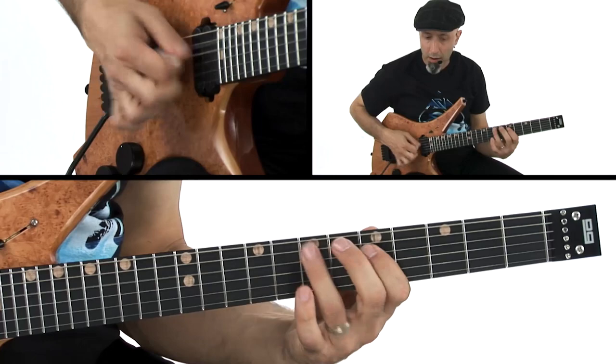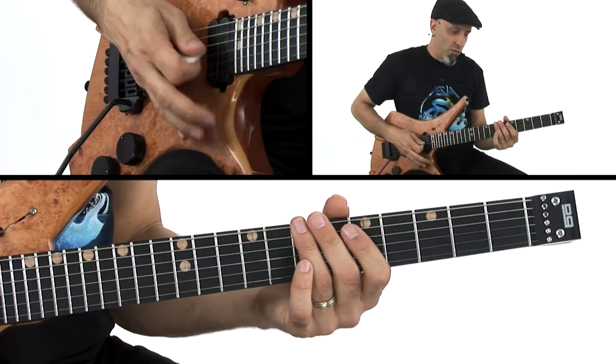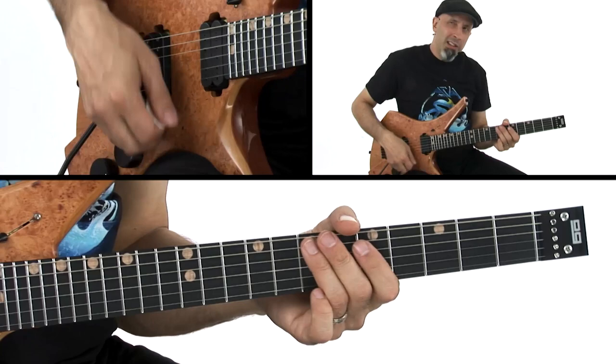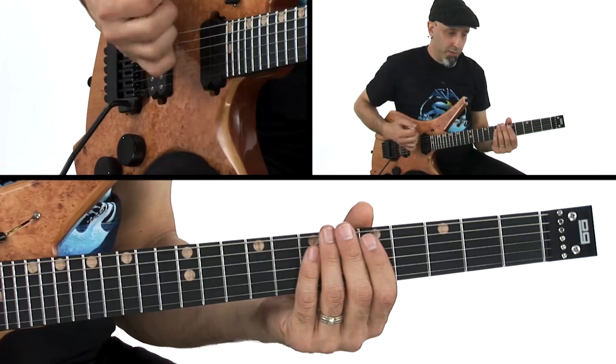I'm coming down palm muting the non-E string and then flying off it to play that melody right here in the fifth position. This is the part where people would call Van Halen a heavy metal band, which I totally never thought of — they're like the ultimate party rock band. But here's a heavy metal moment.